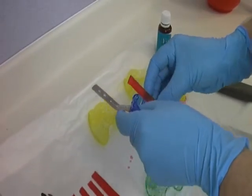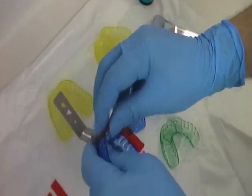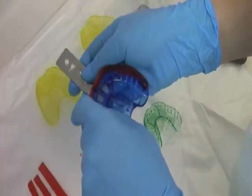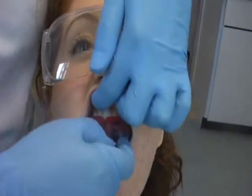An underextended impression tray can be modified with the use of ribbon wax. This ribbon wax is moulded around the borders of the stock tray as shown here. A tray that is underextended will have insufficient detail and therefore produce an inaccurate impression.